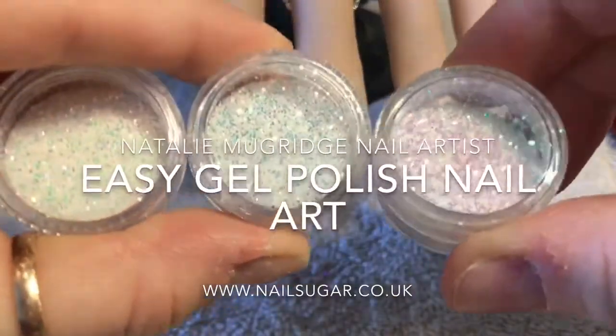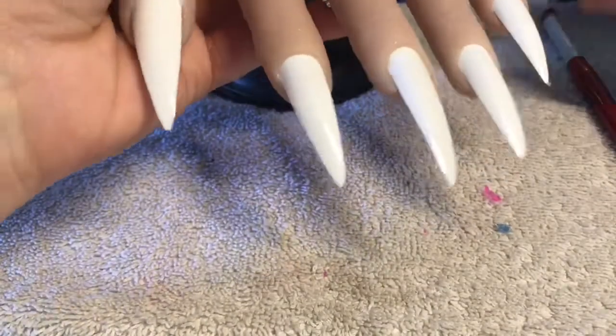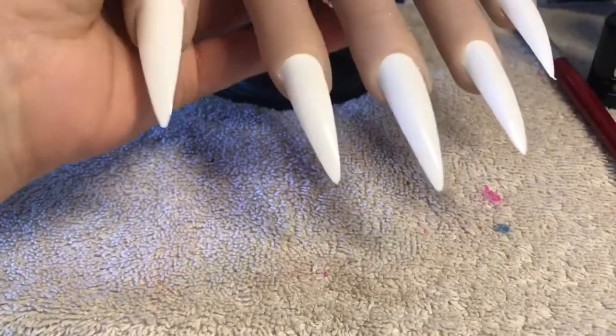Hi everyone, welcome back to a new video. In this video I'm going to show you how to use these brand new glitter pixels from Nail Sugar by creating a really simple gel polish design.